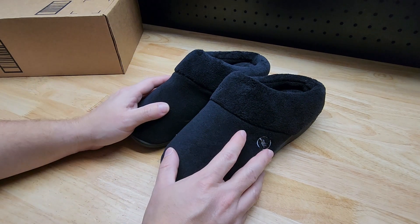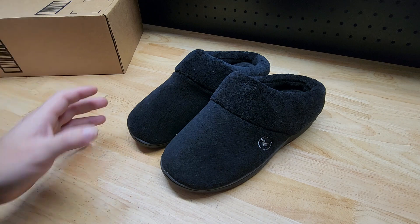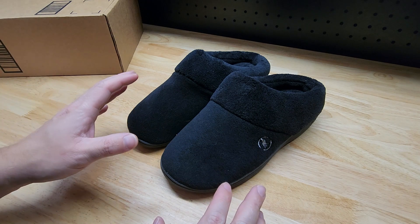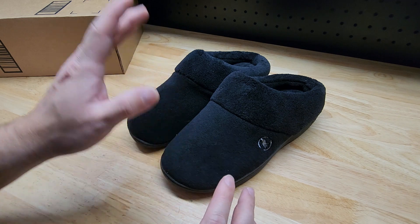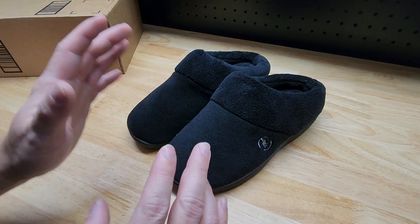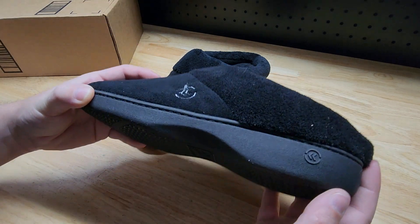For this video we're going to take a look at these Isotoner slippers. I picked these up as a gift — they're women's slippers — but I have some valuable insight that you're going to want to know, specifically about the sizing when it comes to these slippers.